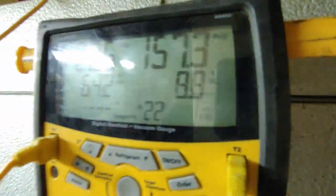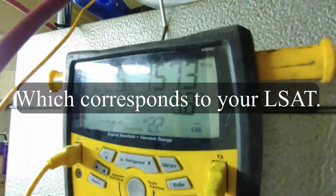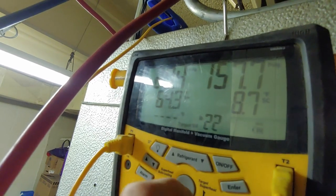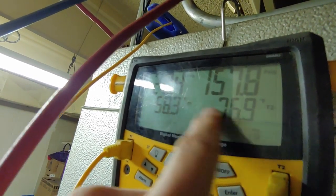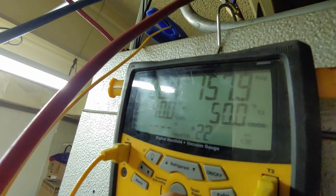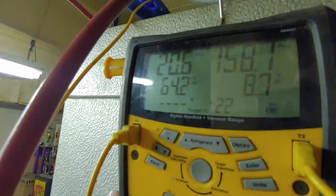It looks like our subcooling actually came down. The way you get your subcooling is by measuring the pressure on the high side and the temperature of the gases coming out of the coil — your liquid saturation temperature minus your actual temperature. So 76 off of our 85 gives us our 8.7 degrees of subcooling. We're going to add some in on the low side now.